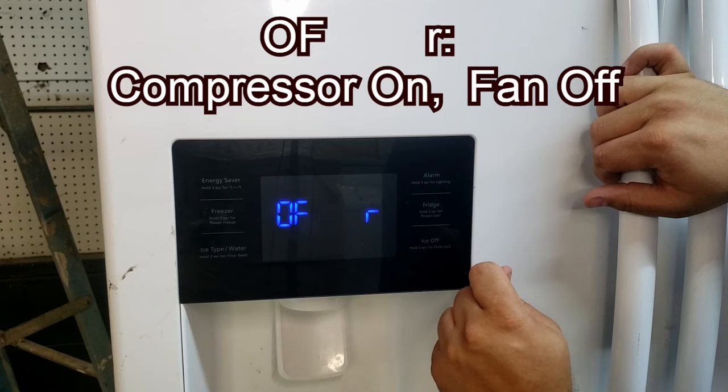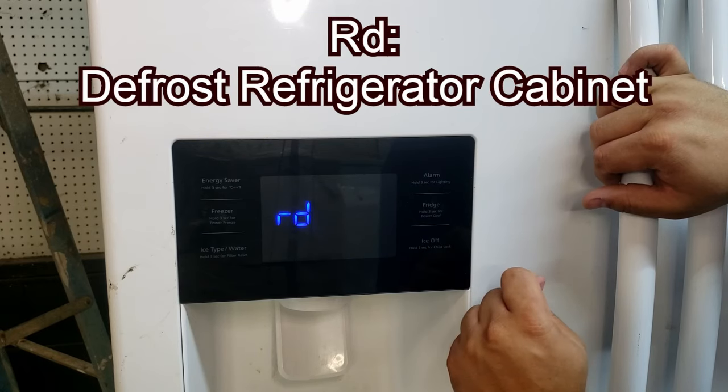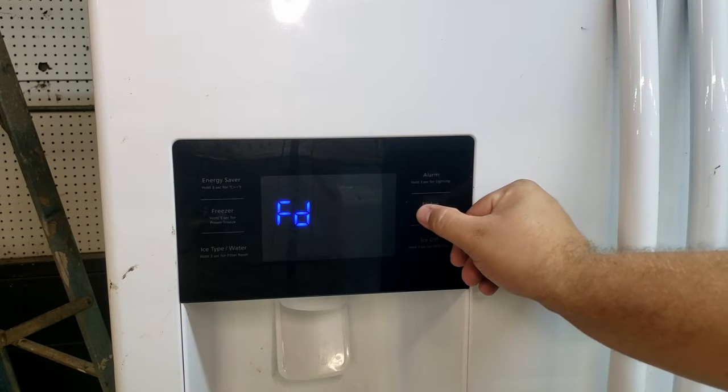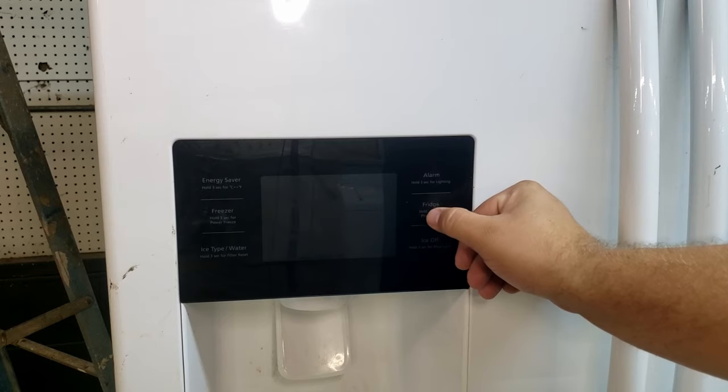The refrigerator has four different modes that you can force the system to operate with. There will be a constant beeping noise running to tell you that you are in a forced service mode, so make sure that you don't leave it in this state permanently as it will not exit out of the mode on its own — you have to select it manually. To activate any of the modes, simply cycle through to the command you want and leave it there, and the mode will begin to run almost immediately.